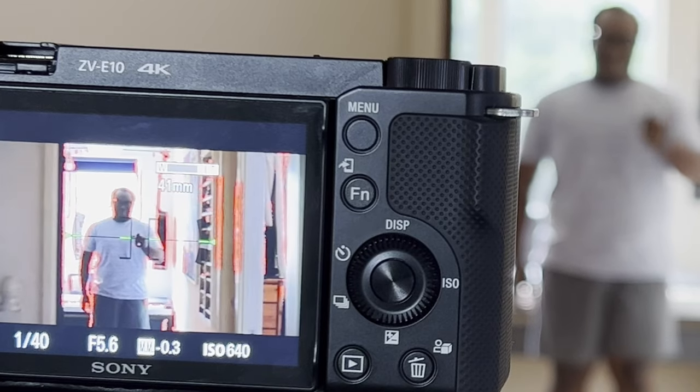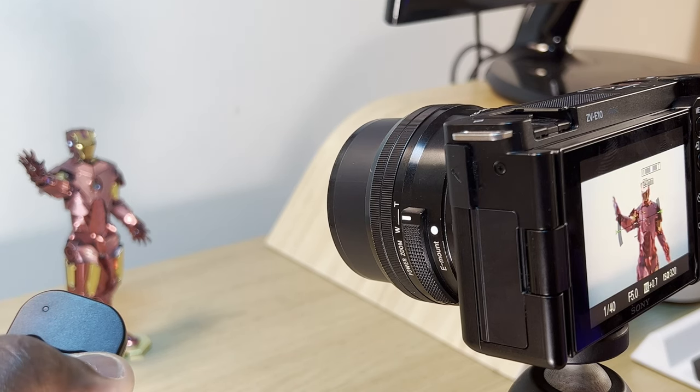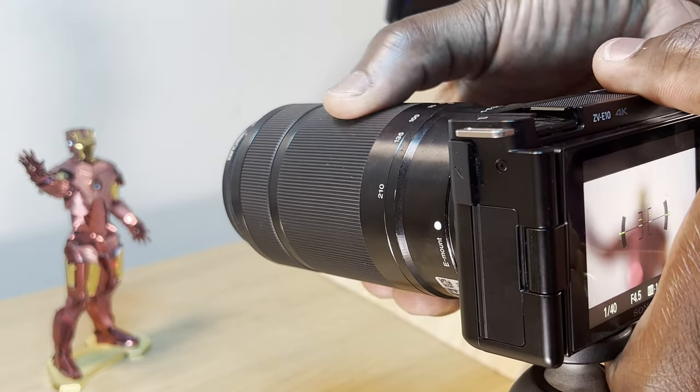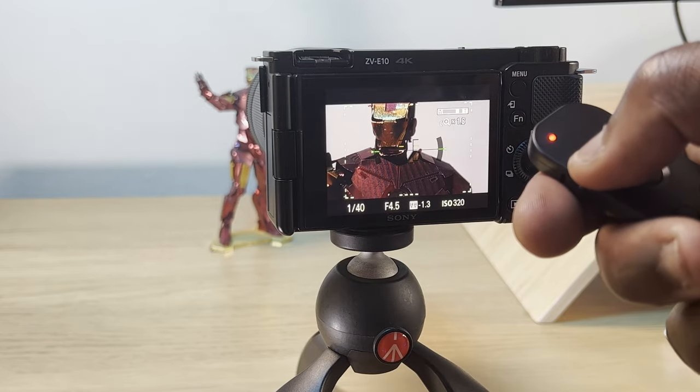The zoom control is going to work best and most visually using power zoom lenses like the 16-50mm kit lens — by pressing the zoom controls you can see the lens physically moving. If you have a manual zoom lens like the 55-210mm lens, then the only remote zoom controls you'll get is the clear image or digital zoom, if you have those enabled on your camera.